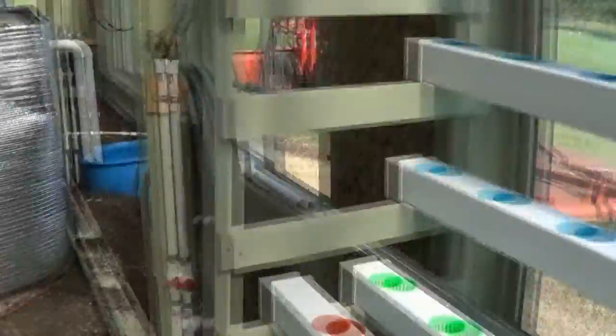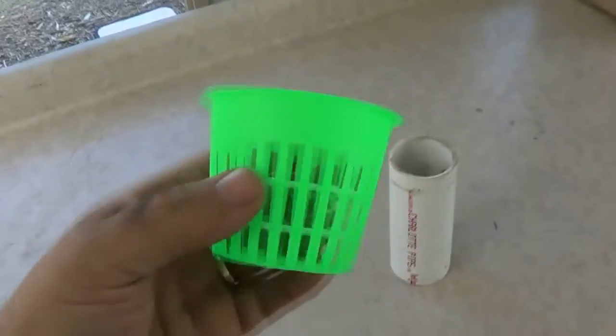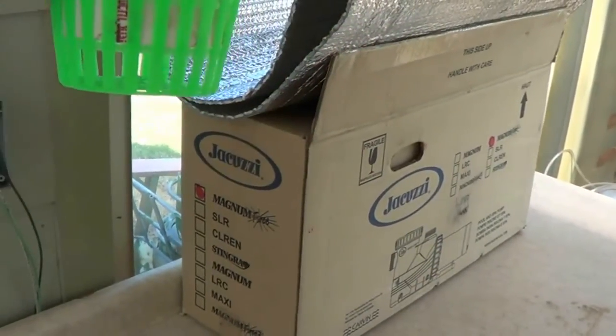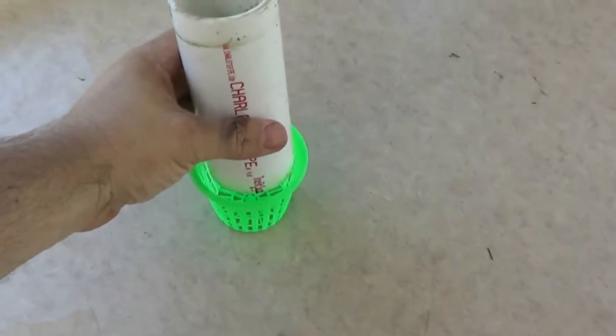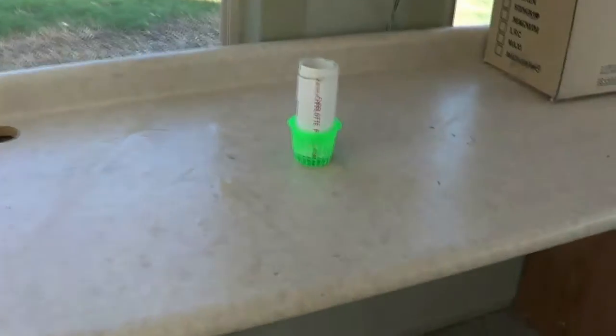One thing I did change — I was having a problem with small fish going up the standpipe and ending up in the sump. What I did is very simple: this is the three-inch net cup I have in there. If this was the bottom of the standpipe, I just put it in and it sits in the bottom just like this. Once they're bigger and the solids get bigger, I can just take that out. That little net cup worked perfect — no more issues, and it's easy to remove.